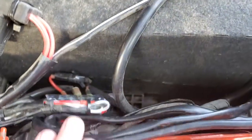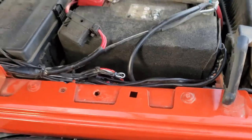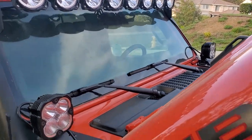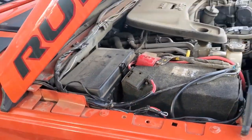Tuck it back down in there, and bam — like it came from the factory. Alright everyone, just wanted to give a little update on some of the wiring detail. Happy wheeling, keep the dirty side down, and talk to you later.